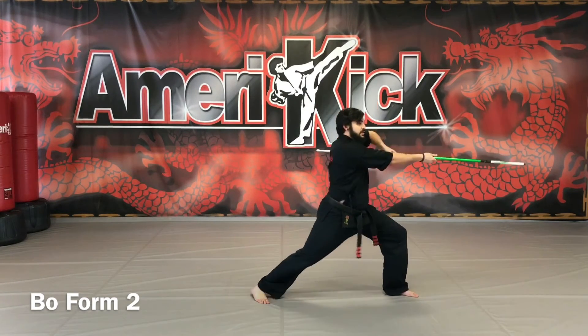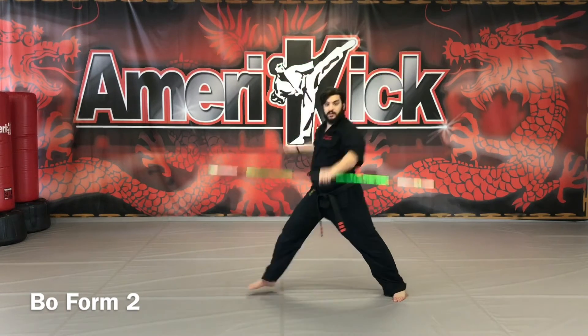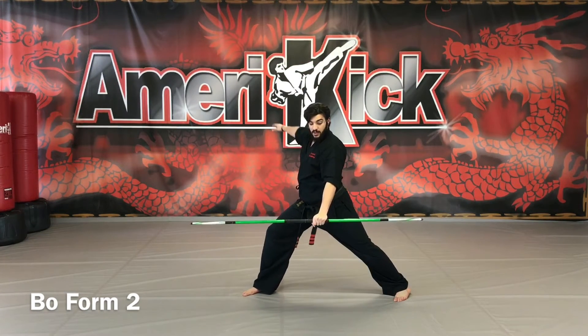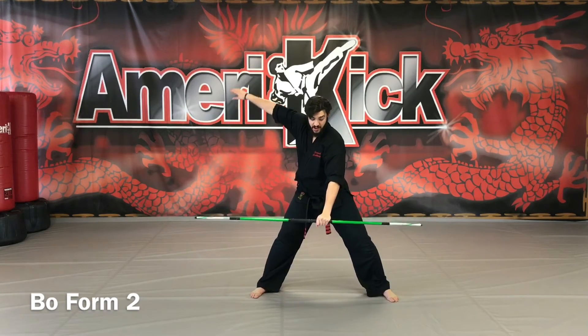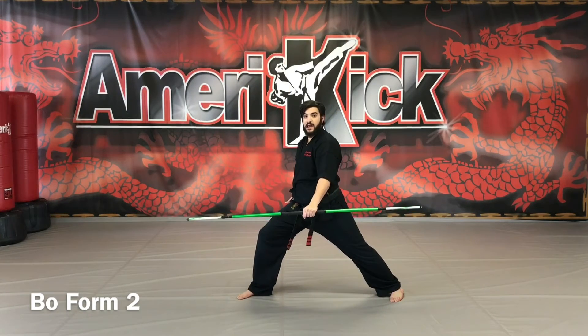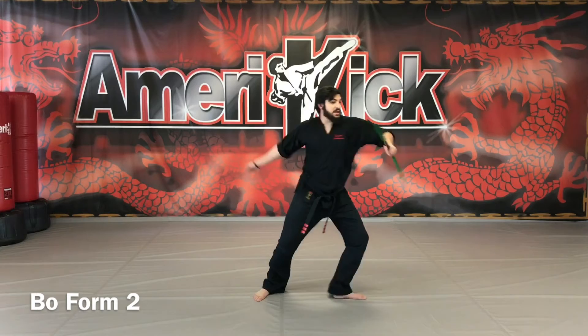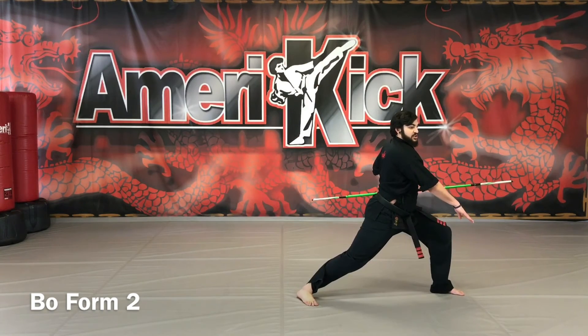More advanced students: palm spin, switch hands, down. Advanced students can do a release here, letting go with the left hand, right arm circles, get back to that position, and ridge hand. Even more advanced: spinning double ridge hand.